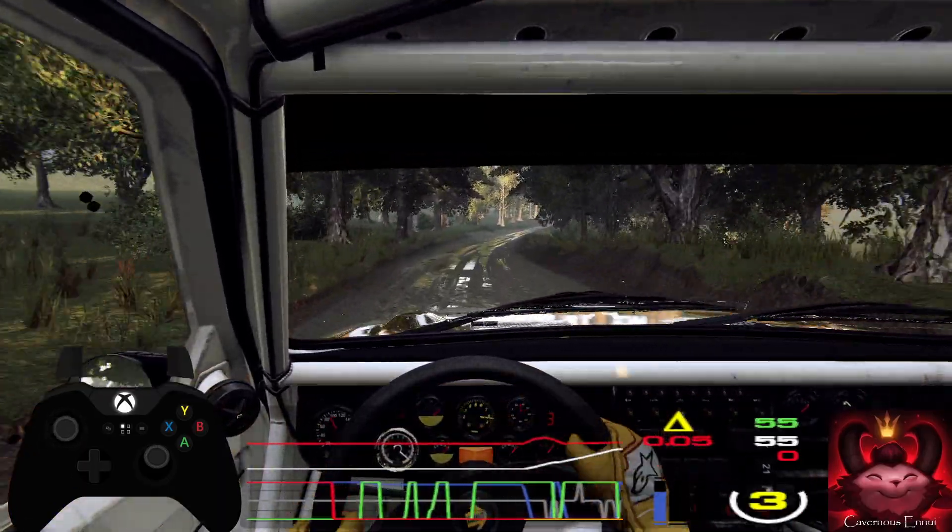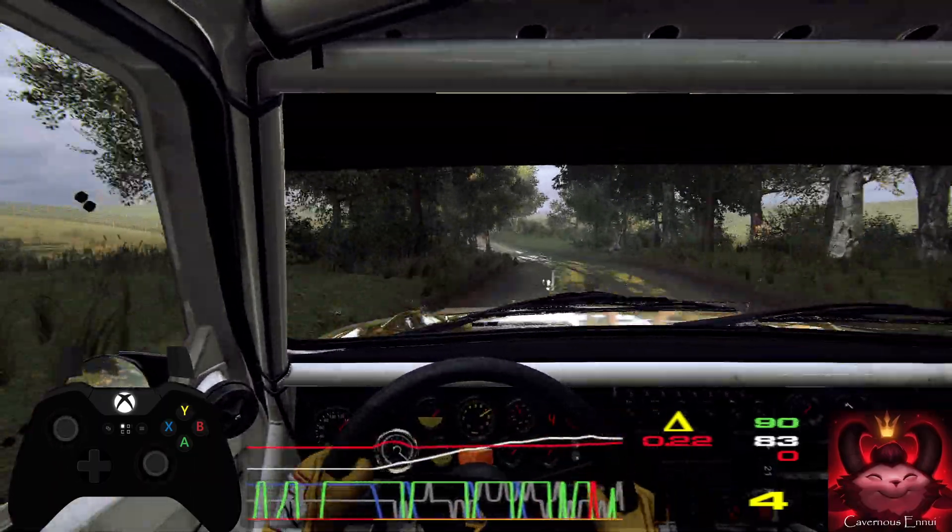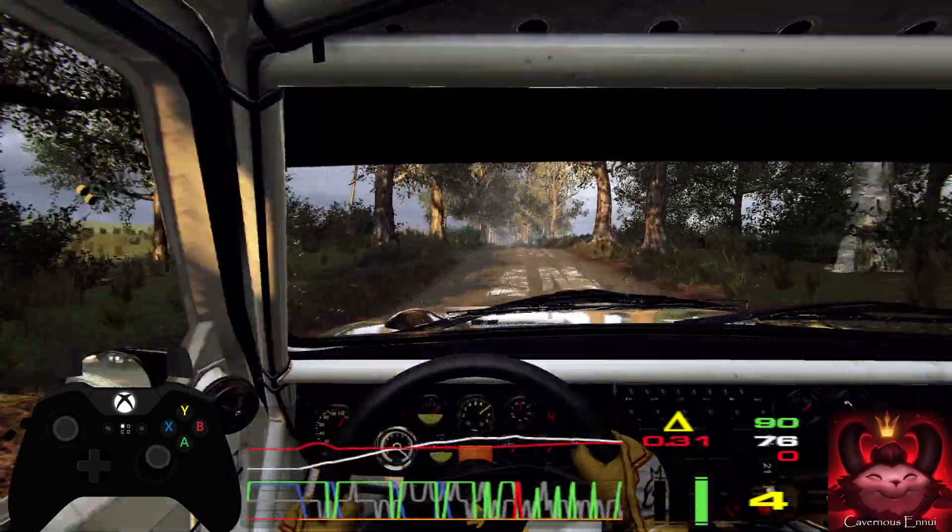Flat crest, 50, 6 right, into 6 left over crest, extra long, 60, keep right over crest, caution, slow.